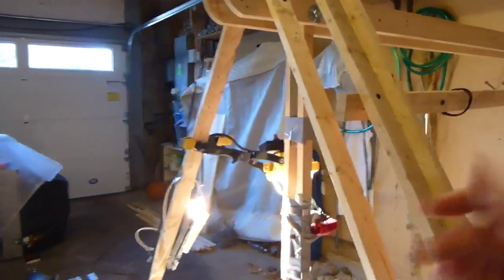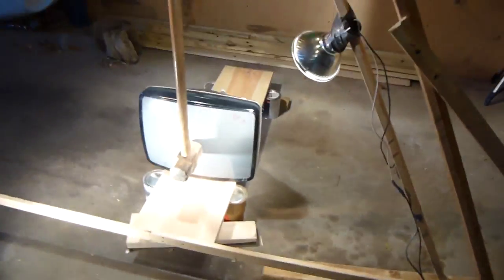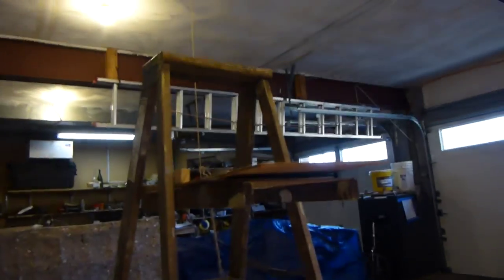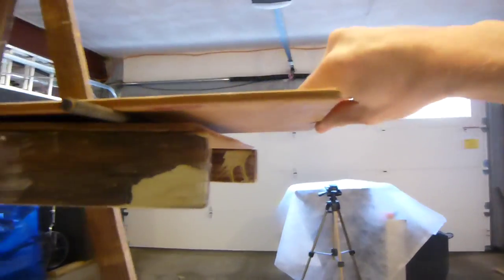I have two boards here going over to the wall, screwed in, because when the sledgehammer comes down it's going to have a lot of back-and-forth force. I wanted to make sure it was stable, and I have a nice pivot point — just a bolt going through the extension — with a frame holding everything secure and sturdy. My trigger mechanism is this ladder back here. I have a board on top of the ladder with a steel rod, and the sledgehammer rests on it. I pull this string and it pulls the board out from under the sledgehammer, the sledgehammer falls, and smashes the TV.